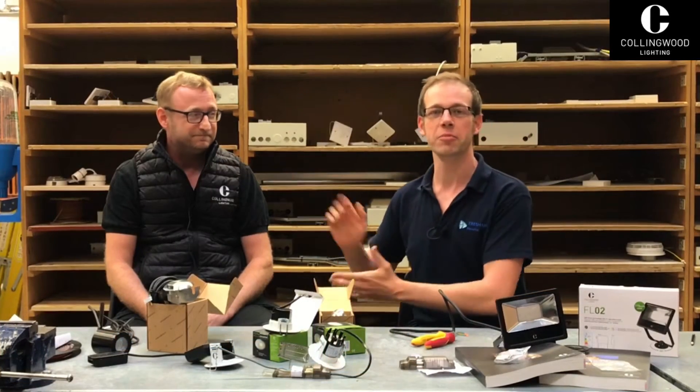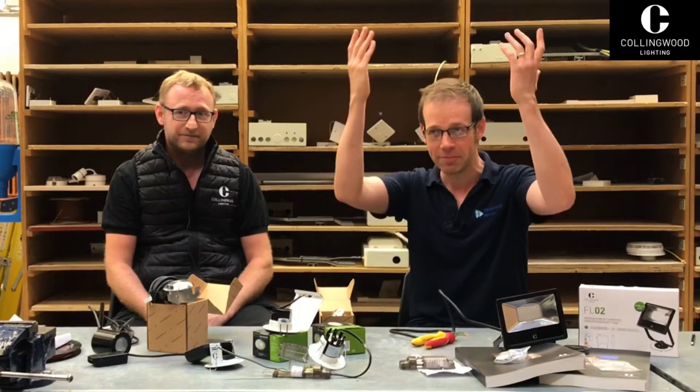It's a really exciting day here at Tresham College because we've got Lee Brodie from Collingwood who has come in to have a chat with us and the learners today. Thank you very much for the privilege — it's a real privilege for us.